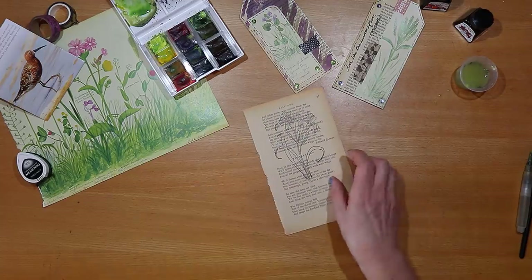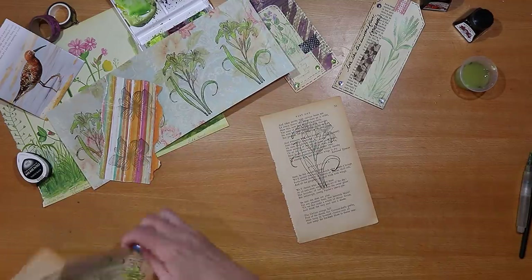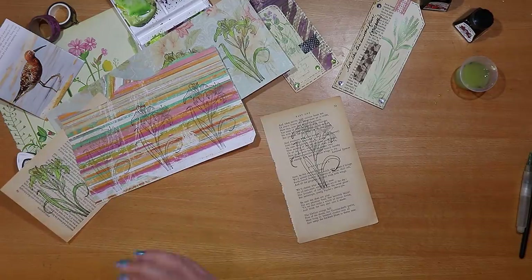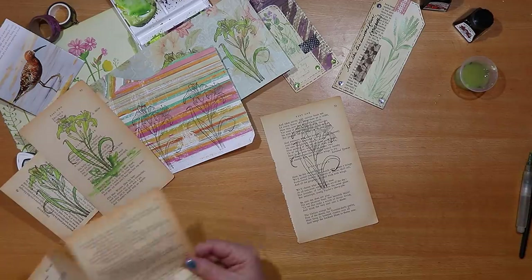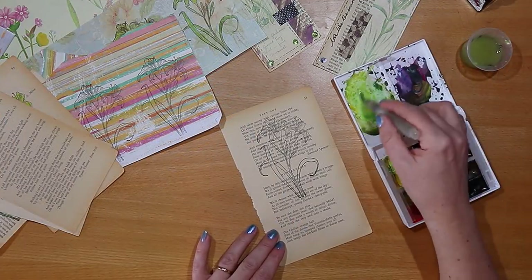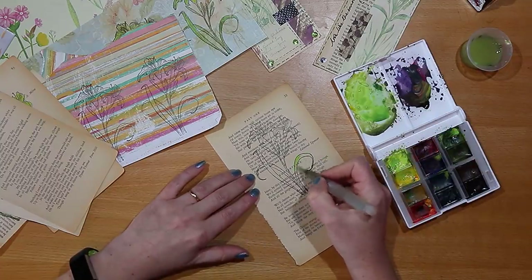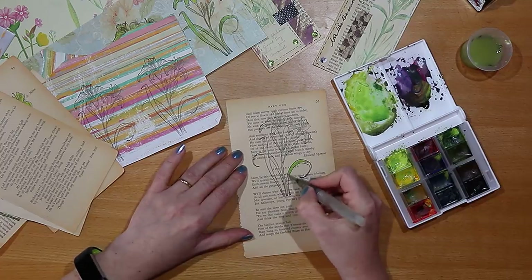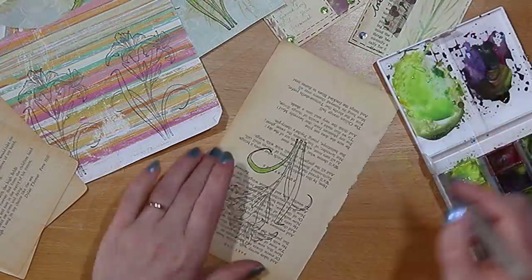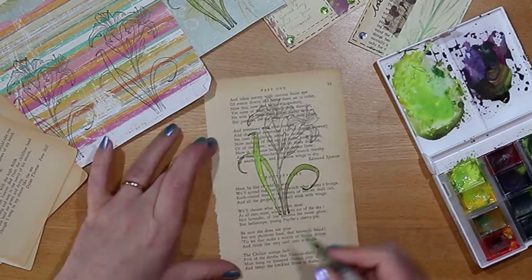I like to have a stash of hand-stamped ephemera, and here you can see a variety of flowers that I've either just stamped or stamped and painted. I want to do something similar for today's spread to create a focal point. I find it really useful to have a collection ready to draw on, but for today's spread I need to produce something new, so let's do some painting. I've mixed up a shade of green — not too dark, still with that fresh feel — and I'm using the same little water brush to fill in the leaves and then the petals.